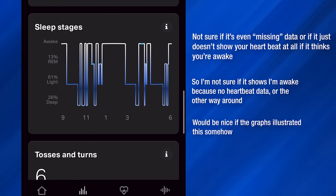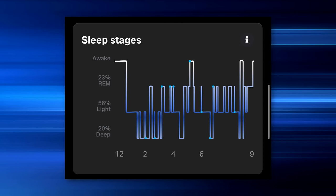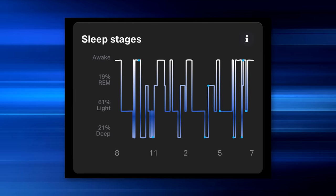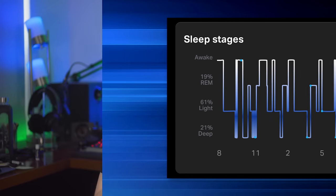I'd like to see whether it says I'm awake because it thinks there's no data and maybe thinks I got up, or whether it senses me moving a lot and that's why it says that. Still, in any case it'll give you at least a pretty good idea of how well you slept. What I think I'll do is make an effort to try not to move over as much during the middle of the night — maybe put some kind of barrier — and then maybe I'll update the description after a couple of months and see if the issue with possibly lost tracking goes away.